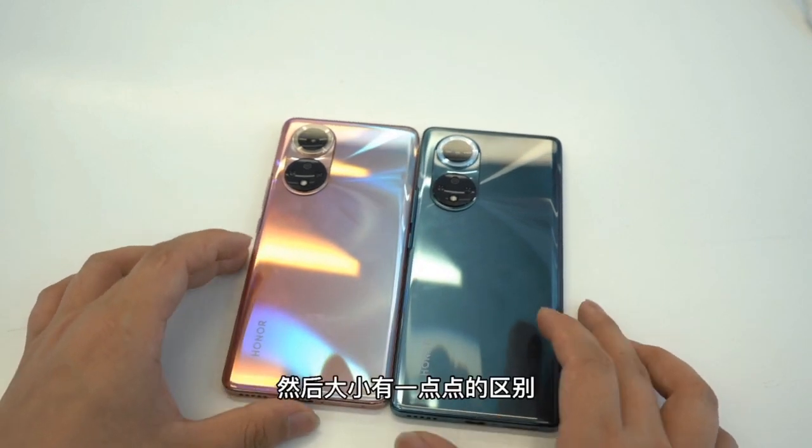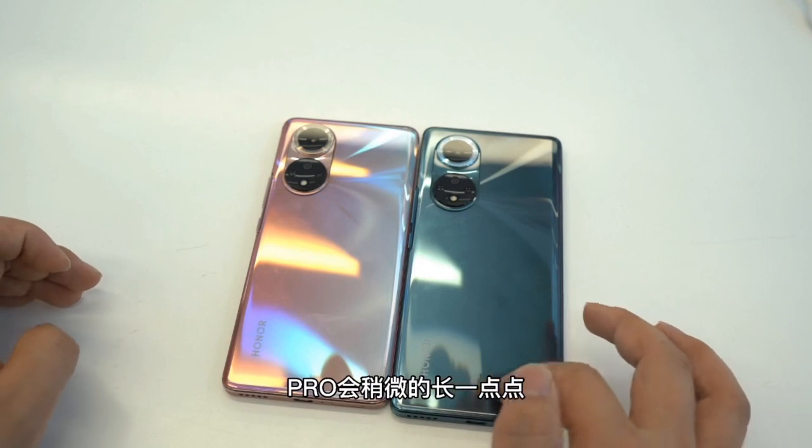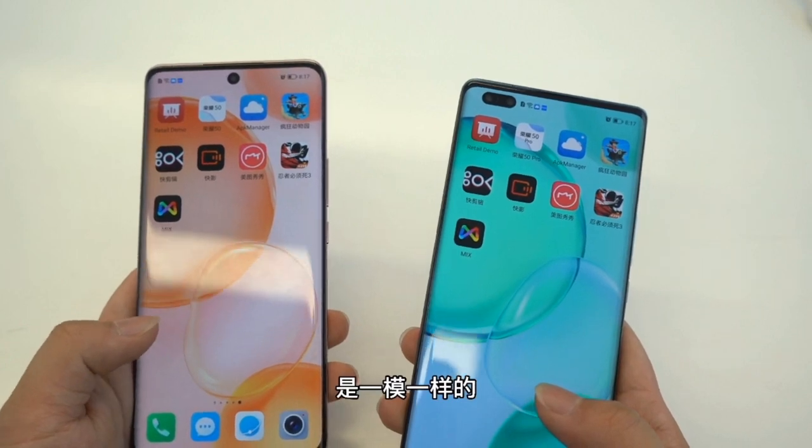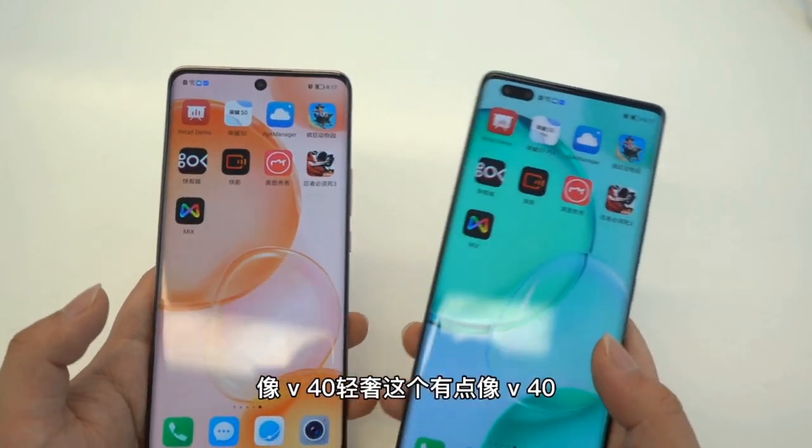Design-wise, they are mostly the same, but display-wise is a little bit different. One has a single punch hole, the other one has a dual punch hole. It's a 6.65-inch full HD plus resolution OLED display with 120 Hz refresh rate support.